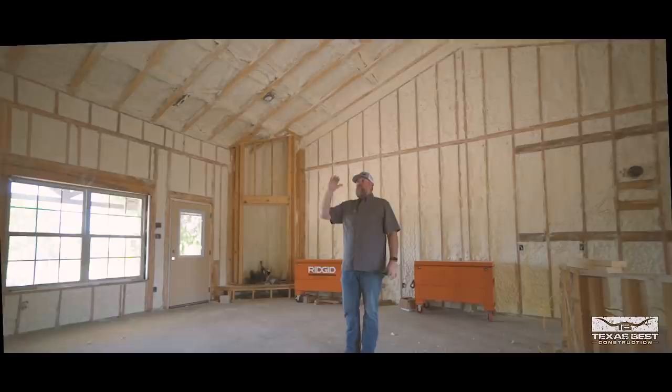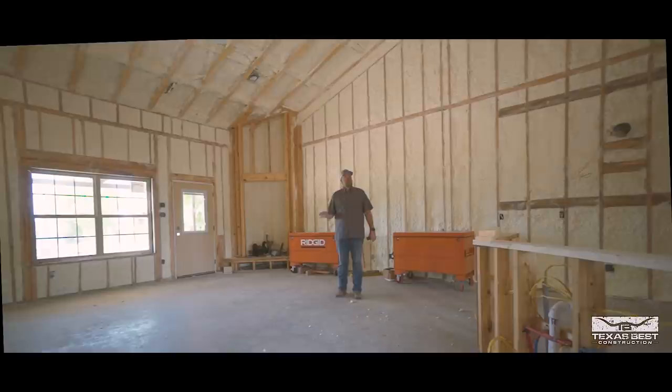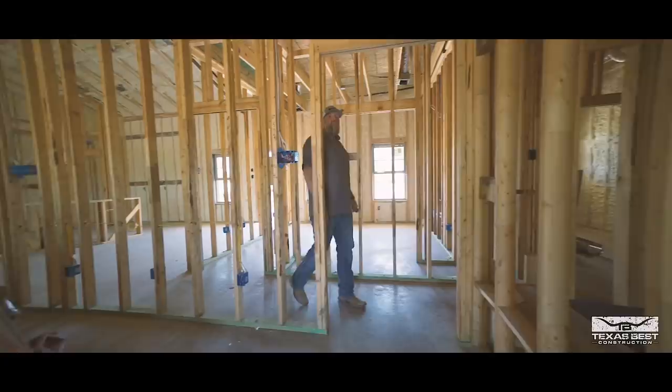You can see we've already got our HVAC ductwork all in place. Since the last update, we've also done all the electrical work as well as the top-out plumbing, so we're ready as of now for sheetrock.